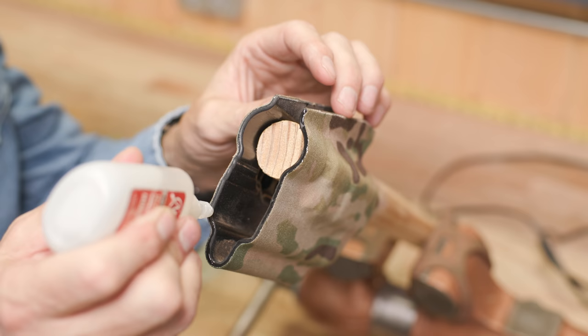Don't forget Loctite — you want 243, the blue Loctite, for this. Holsters are notorious for throwing screws, and my old holsters are full of mismatched screws from over the years having to replace them. They're hard to find with so many different combinations.